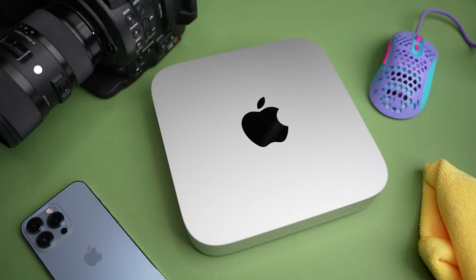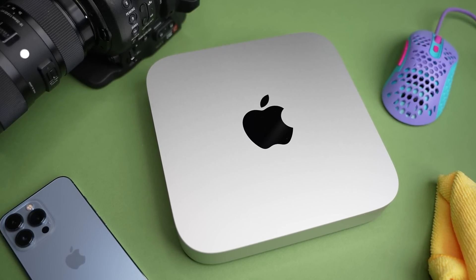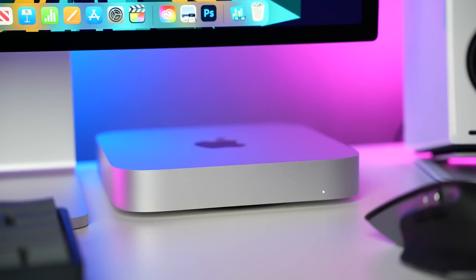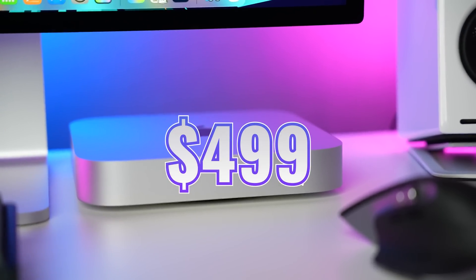The next reason to get an M2 Mac Mini is the price. Not only is it the cheapest way to get into the Apple ecosystem with a desktop, but it's actually $100 less than the older M1 model. It starts at $599 for regular buyers, and if you're a student, you can get it for $499.